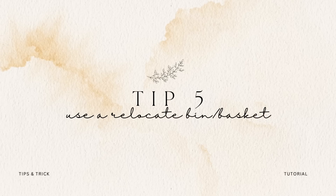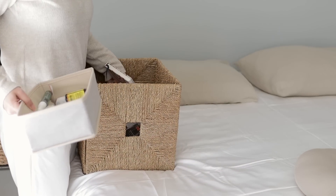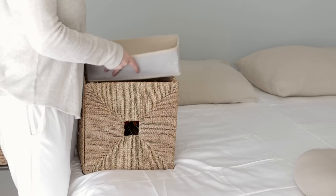Tip number five is to use a relocate bin or basket. This is kind of like the placeholder bin, except with a relocation bin you can literally walk throughout the house grabbing everything that needs to be relocated and toss it into the bin. I used to do this with laundry baskets. If I'm cleaning up the entire downstairs area, I'll have something I'm carrying around and tossing everything into that needs to go upstairs. I'm not trying to run up and down the stairs every time I have something to put away. This contains the mess because you're not setting things in various spots — on the dining table or the couch — and then ending up with a whole other mess somewhere else.